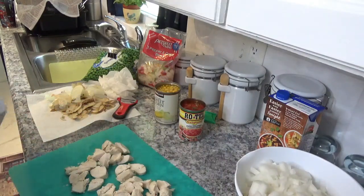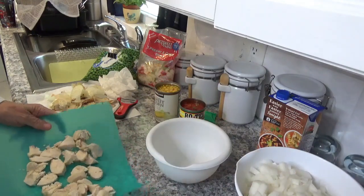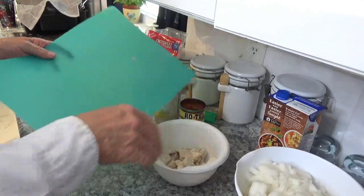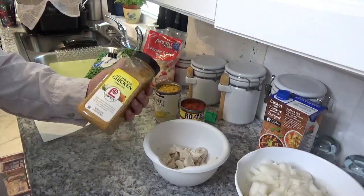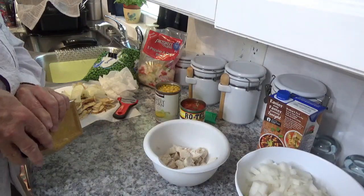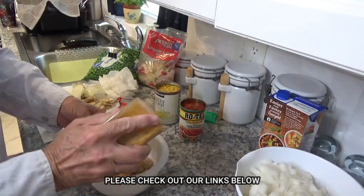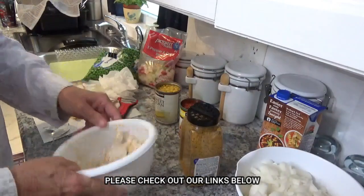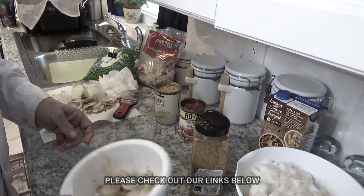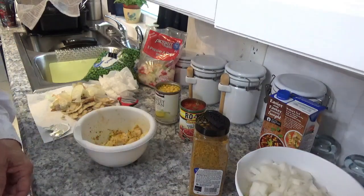I'll get out a bowl and put the chopped chicken in it. Now I'll get the all-purpose chicken seasoning and open the container, then sprinkle it on pretty generously and mix it up a little bit — add a little more on there since it sticks because the chicken is wet. I'll put enough flavoring on it to stay, then we'll drop it right back into that broth. Now let's move back over to the Ninja Foodi Deluxe.